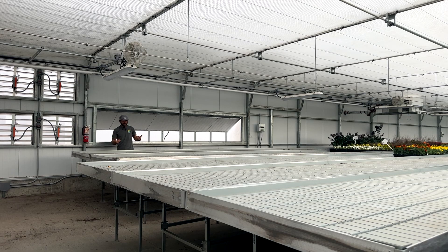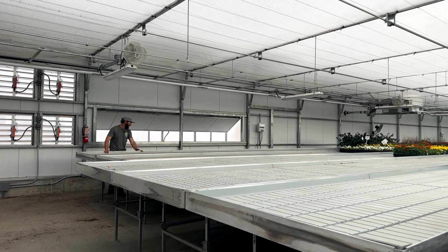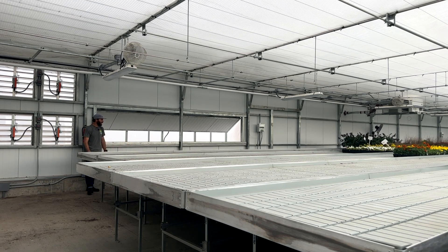This bench is pulled as far as it can be and I've still got three feet here. When I roll the benches together I can row two of them easily and I have over four feet of workspace on this back wall.